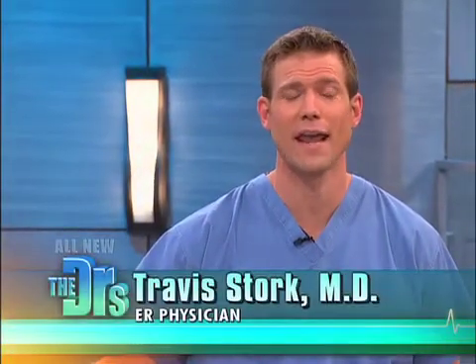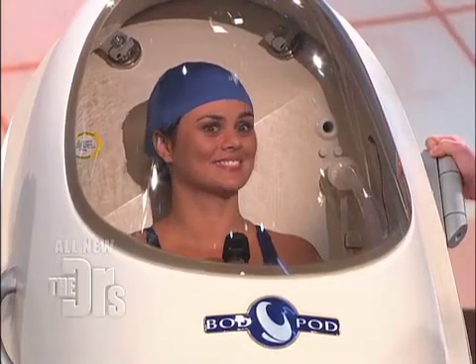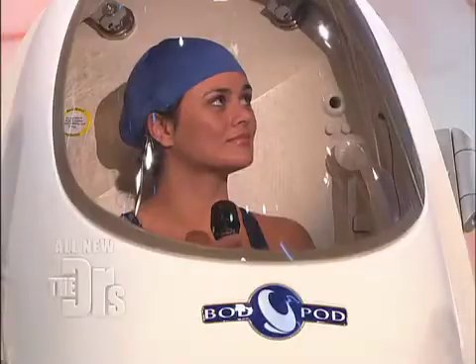We're helping you make the most of this month with 28 tips to boost your health and better your body. Linda, you're sitting in there now — are you curious what in the world this thing does? This machine is actually a high-tech way to test your body fat. It's called the Bod Pod. It uses air displacement to calculate lean muscle mass and fat.